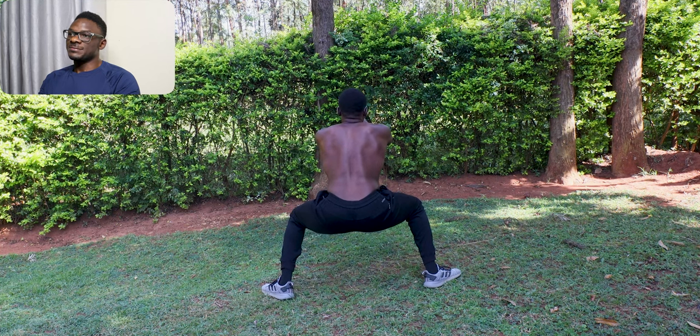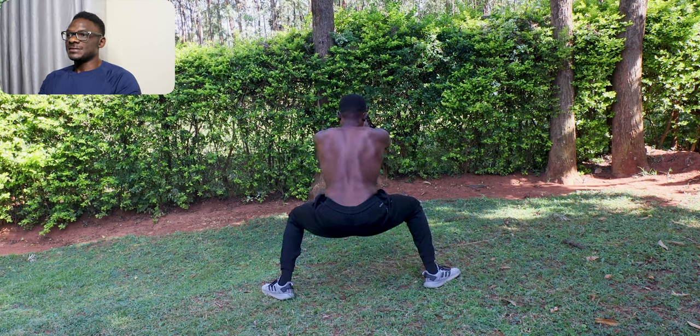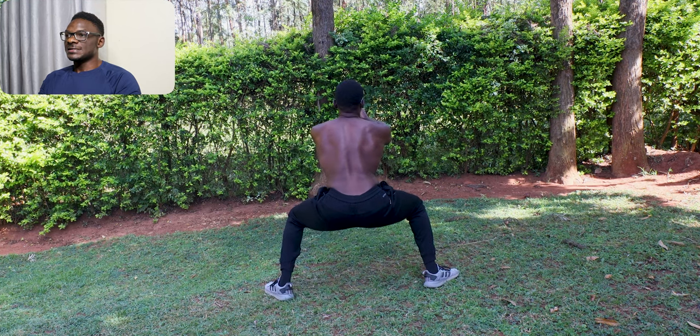Another fantastic benefit of the horse stance is its impact on mobility. It's excellent for enhancing flexibility in your lower body, especially in the hips and adductors. In fact, some gymnastics coaches use the horse stance as a tool to help achieve the splits. If you are looking to improve your flexibility, this exercise is a great addition to your routine.